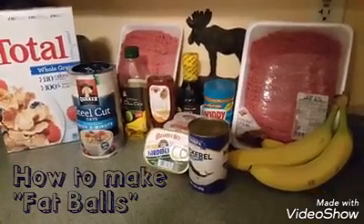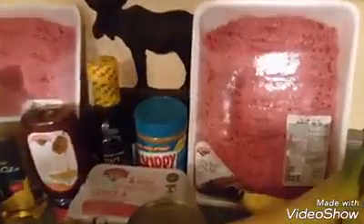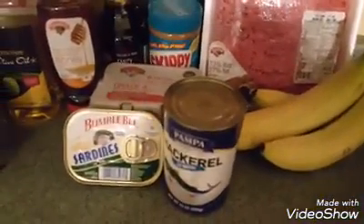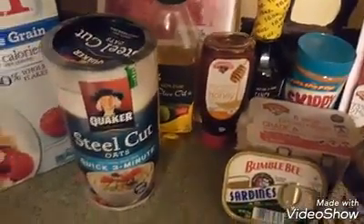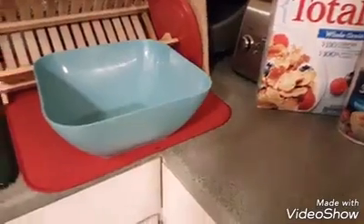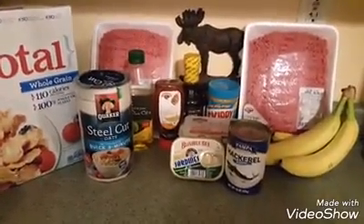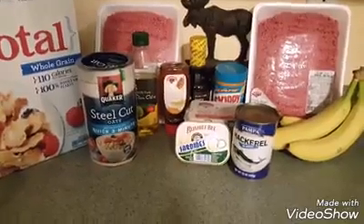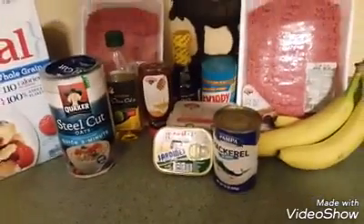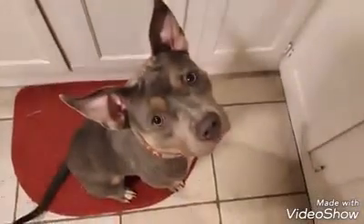Hey guys, it's Barbara Jean with Really Special Animals and we're gonna mix up some fat balls. We're gonna take a bunch of fatty hamburger with bananas, mackerel, sardines, eggs, peanut butter, molasses, honey, olive oil, oats, and Total cereal, mix that all up and make it into little meatballs. We're gonna give it to this girl Dolly to fatten her up a little bit. She's available for adoption.